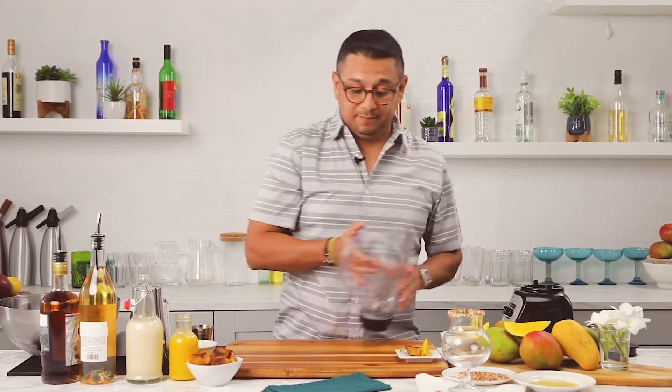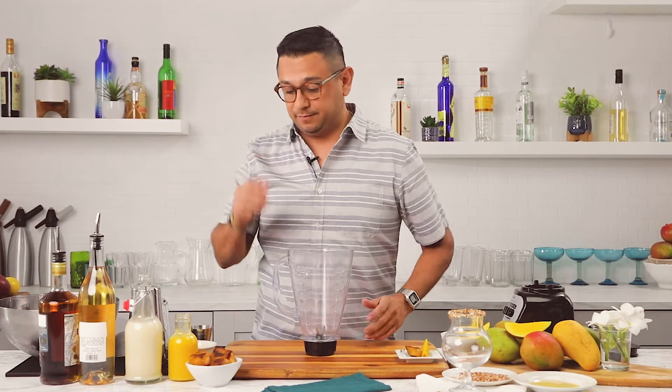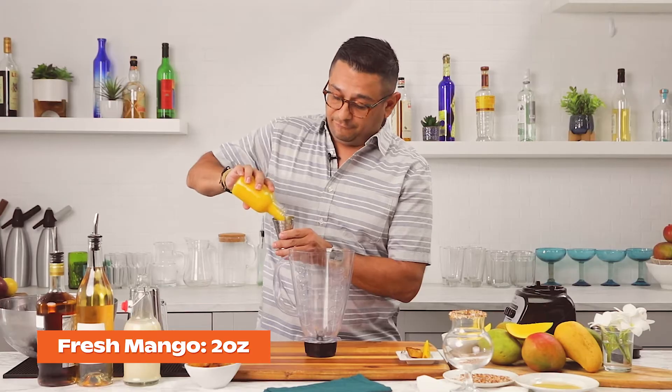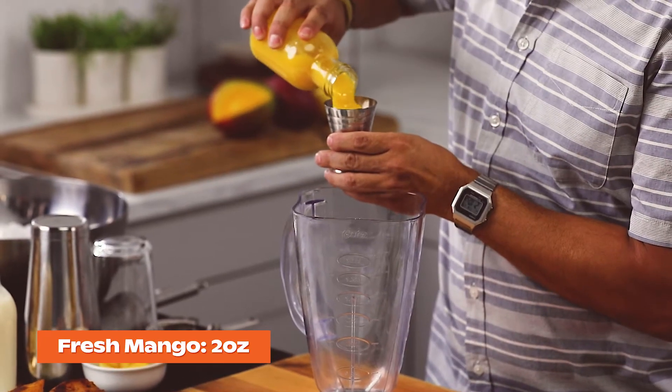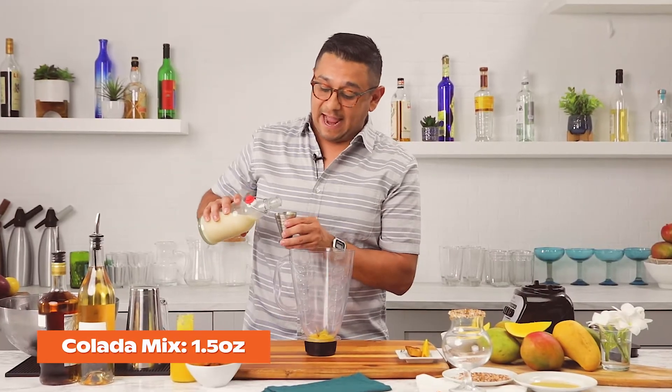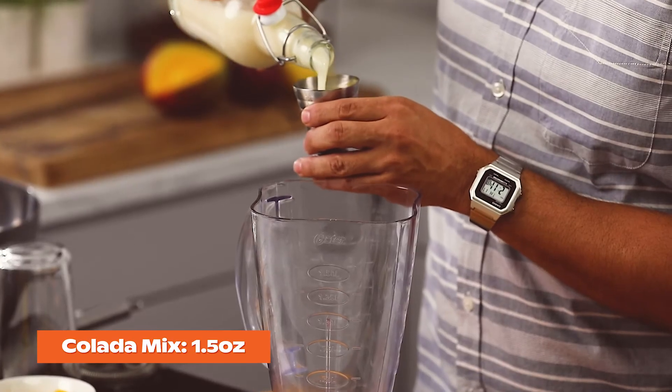For our first ingredient, we're going to be building directly into our blender. We're going to be adding two ounces of our fresh mango puree, and an ounce and a half of our colada mix.